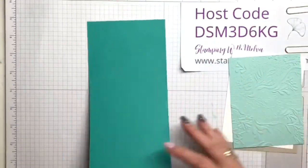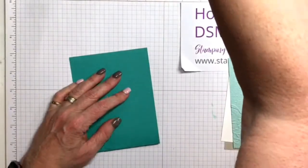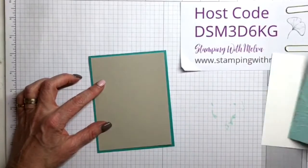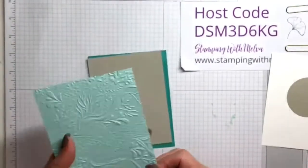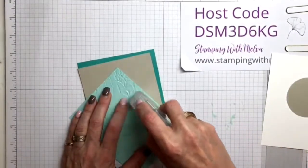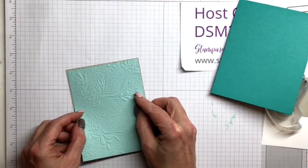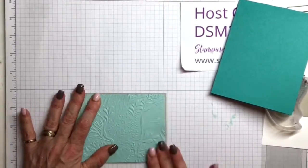Here are my pieces. I am using Bermuda Bay — my piece is cut 4¼ by 11, creating the same card base size regardless of which way you cut it. Then I've got a piece of Sahara Sand — that piece is my 4 inch by 5¼. And then I've got a piece of Pool Party. You can see the texture on this Seabed Embossing Folder — isn't it pretty? I'm just going to use it as it is and adhere it down to my Sahara Sand using Stampin' Seal.